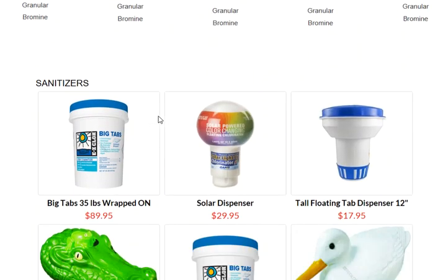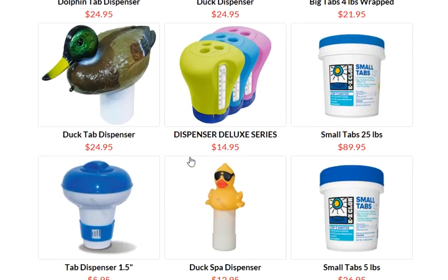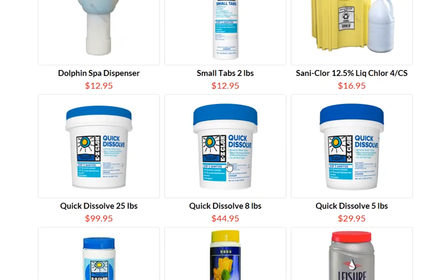Different types is what we are talking about now. Of course, we've gone over the tabs and there's powder as well. Any quick dissolve is basically kind of working like a tab, whether it be large or small, but it's loaded with stabilizer.